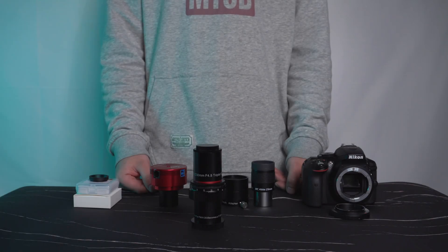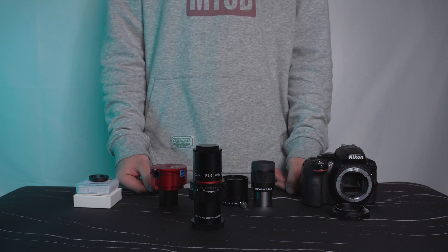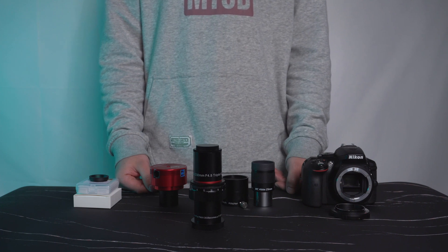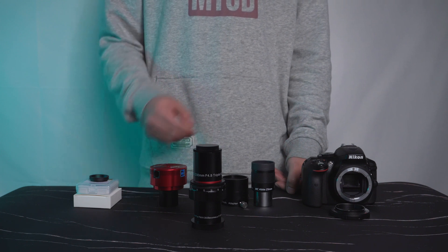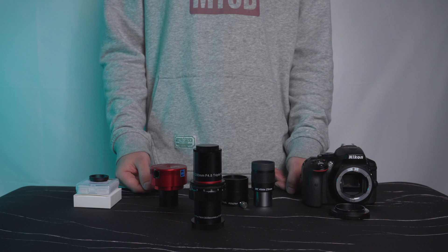The FMA-135 can function as a camera lens, a quality guider, a finder, or just for visual observing. These are the accessories you may use according to your observing interests and situations.